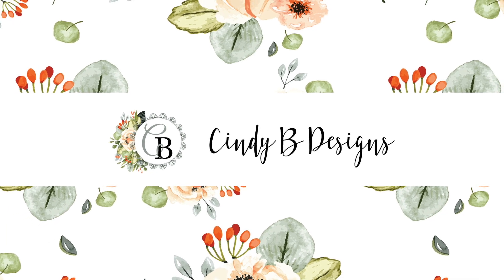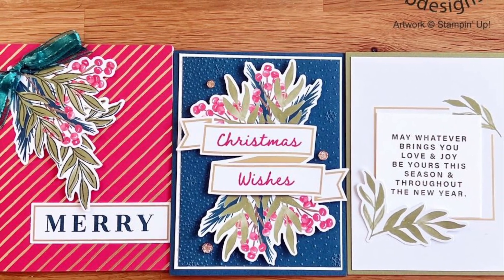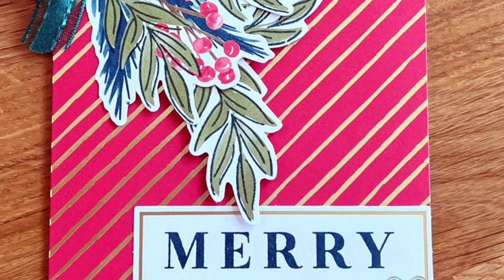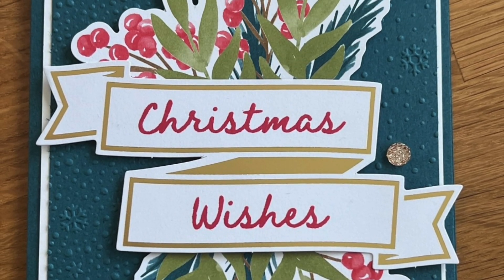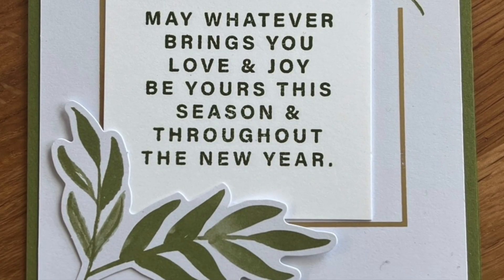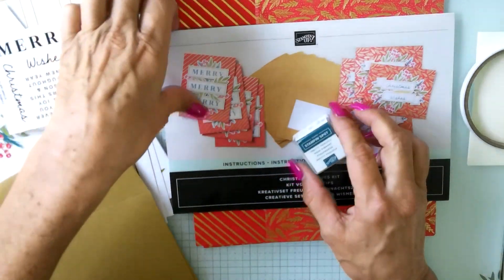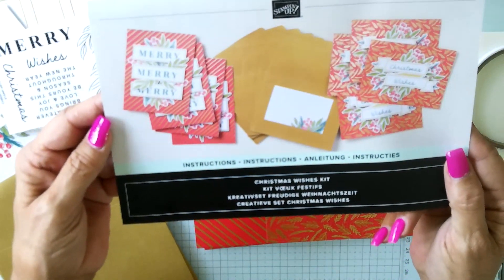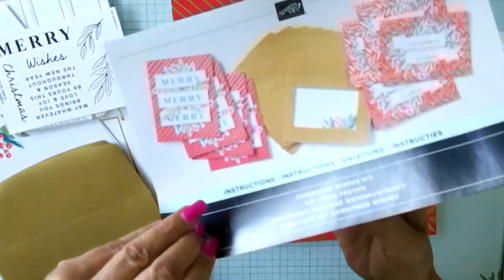Hello, this is Cindy at cindybdesigns.com. Thank you for joining me today. I'm going to be featuring the Christmas Wishes kit — those are the cards in the kit shown in the last frame. These are going to be our alternatives, and as always I'm going to stick to the kit as much as possible, bringing in minimal outside supplies. In this kit you have eight cards, four cards of each design, and then those beautiful gold envelopes.